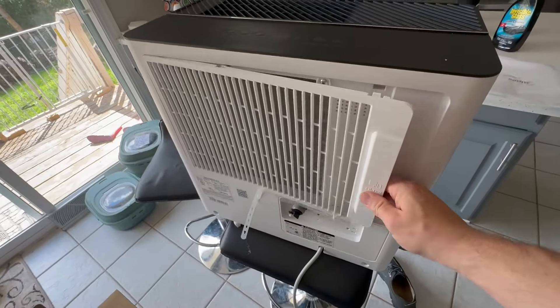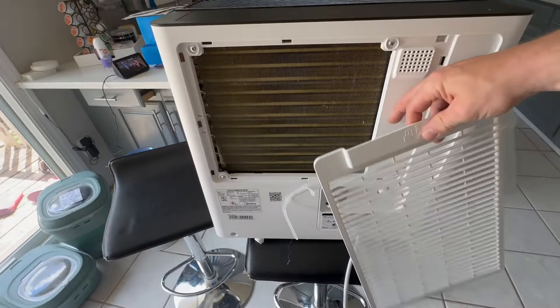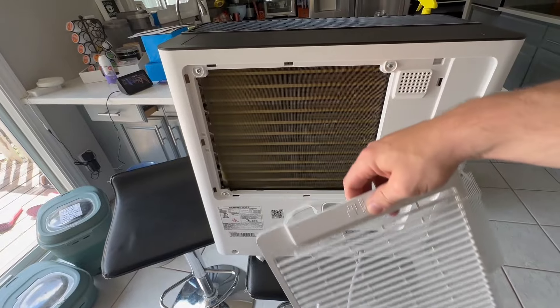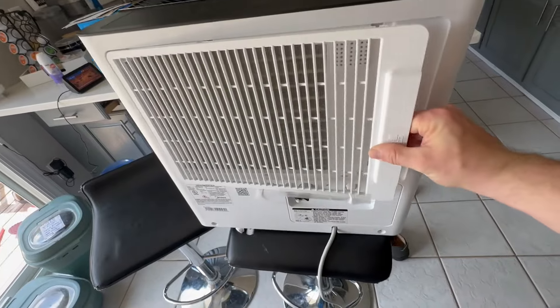Over here, you take this panel off and you've got access to the filter. I'll read the manual to figure out how often we have to replace that, but it's fairly easy to access — that's nice.